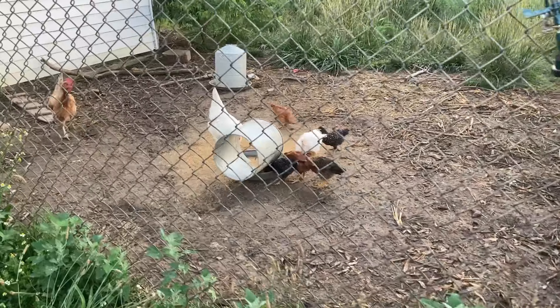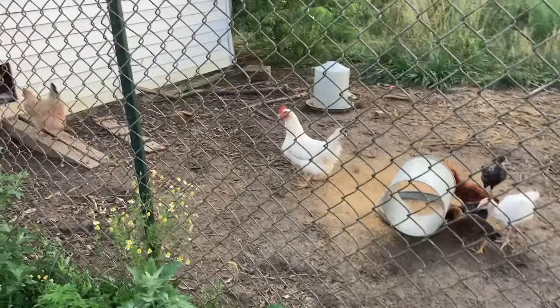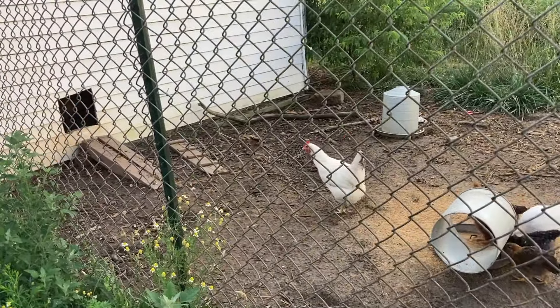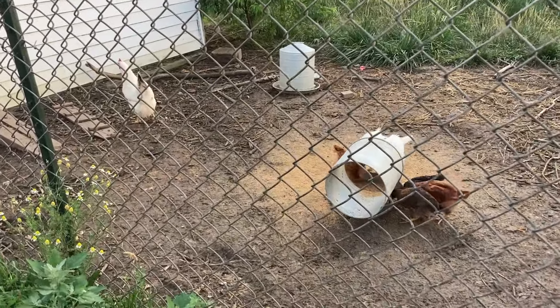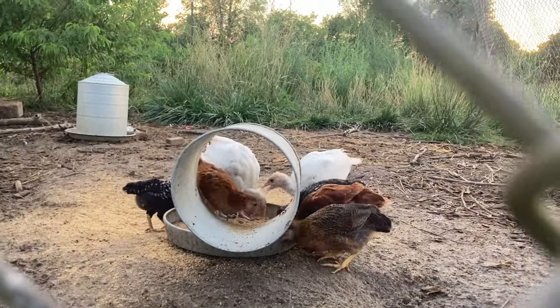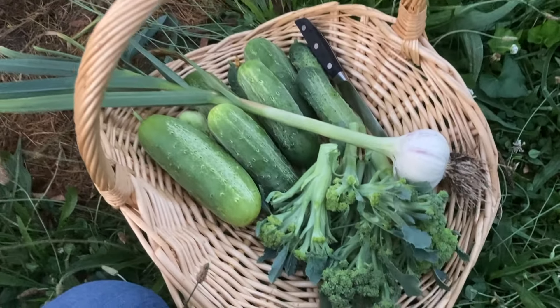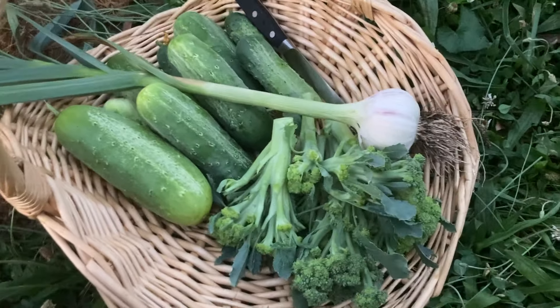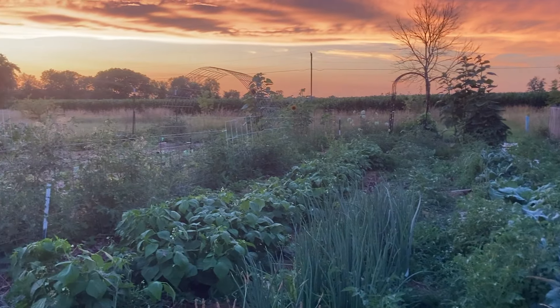That is it for the main garden tour today. In case you wanted an update on Della and her little chicks — they are growing and doing great and they are integrated in with the other flock now. That turkey is apparently causing some problems. We also have another plot where I'm trying to grow some more corn and sunflowers, and we can check in on the orchard and the fruit garden another day. Thanks so much for stopping by the farmhouse today and I hope to see you again in the next video.